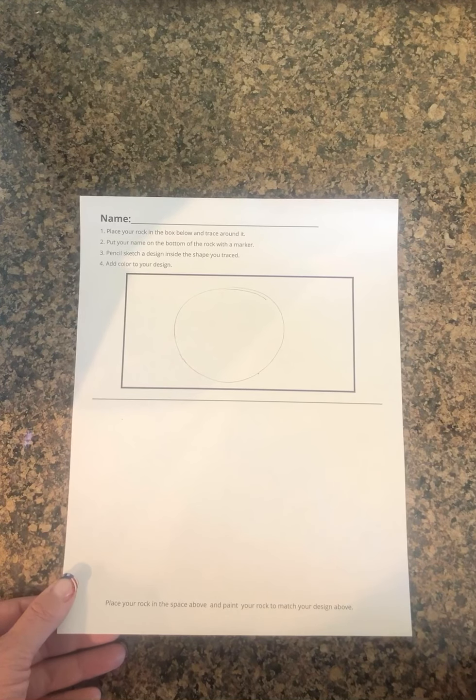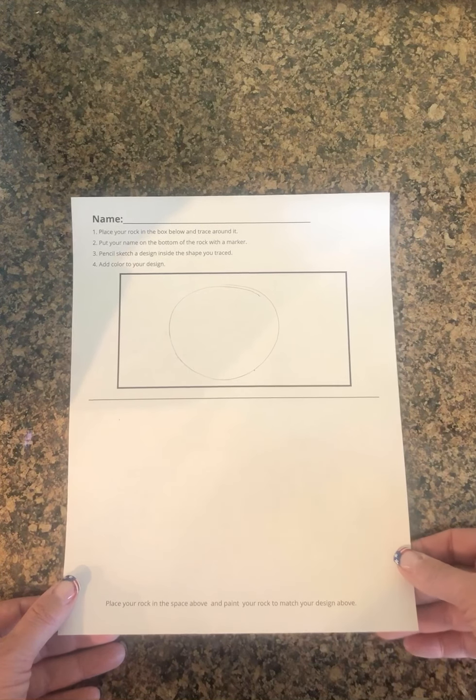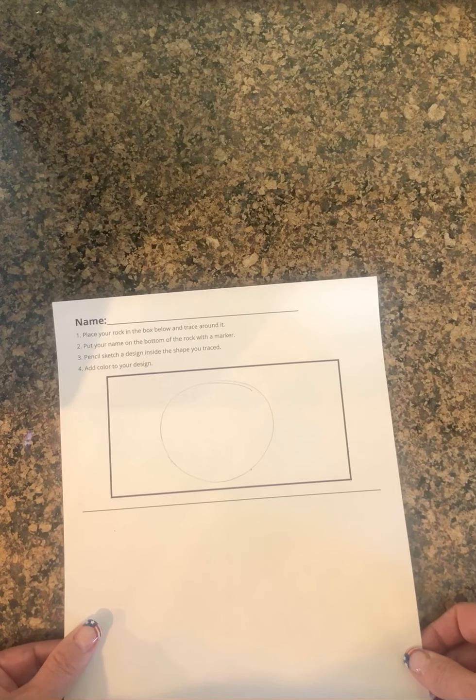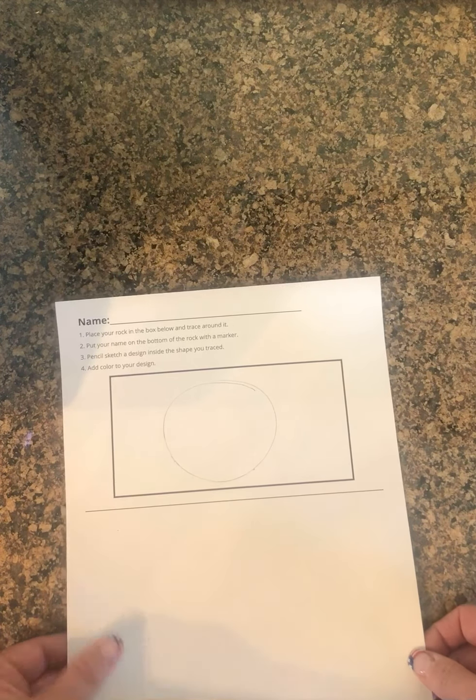I chose to do a design inspired by a book. There should be a QR code and a link in your kit that references the book 'Only One You.' There are some fish in there, and a mom and dad giving their little fish some advice — that was the design I came up with.